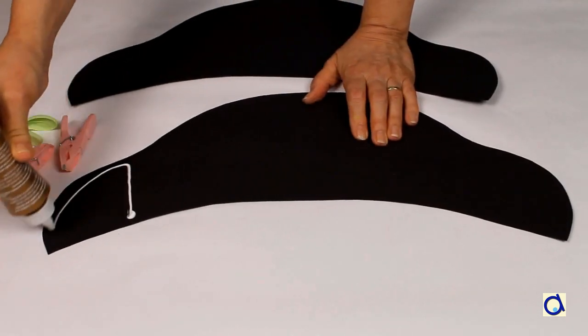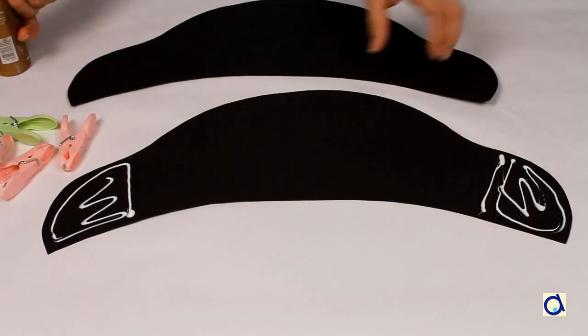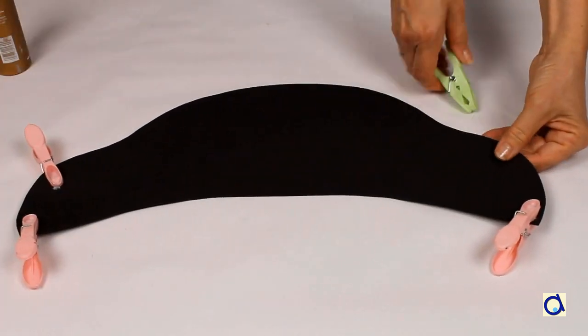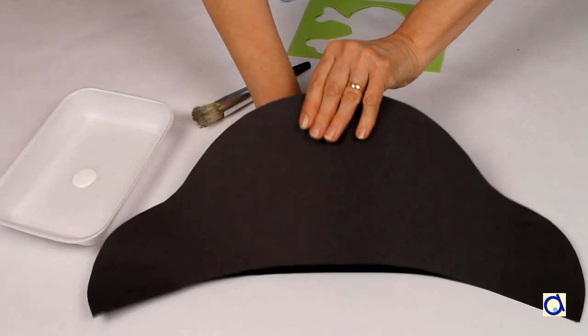Use white glue to glue both ends of the hat. You can use clothespins to hold the ends together. When the glue is dry, decorate the hat.